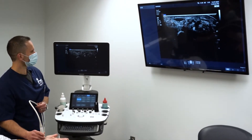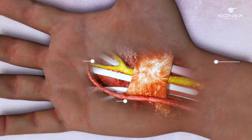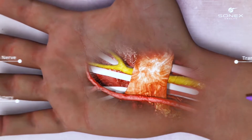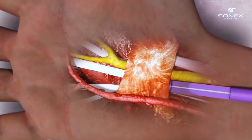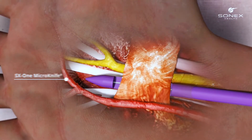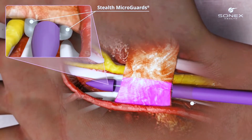We find our anatomy using the ultrasound and then insert the Sonex device. When we know we're in the right spot, the Sonex has a lot of safety features built in — it deploys balloons that separate the nerve and the artery, making them farther apart so that we have more room to work.